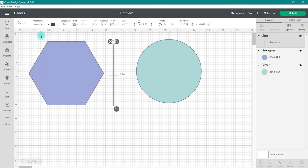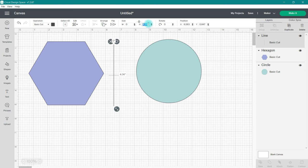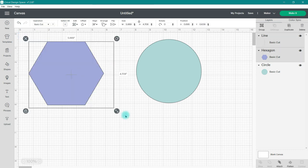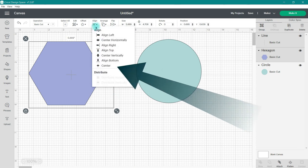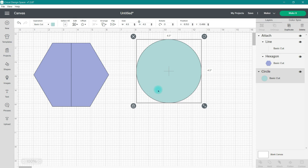Now this score line is going to be a cut line. If we look in the Layers panel, it's going to say Basic Cut. I'm going to go ahead and resize this cut line to the same height as my hexagon, then do a snag and grab to select both the cut line and the hexagon. I'll go up to Align, choose Center, and now that cut line is perfectly centered on my hexagon. I just need to attach these two together and now my hexagon is going to be cut in half vertically.